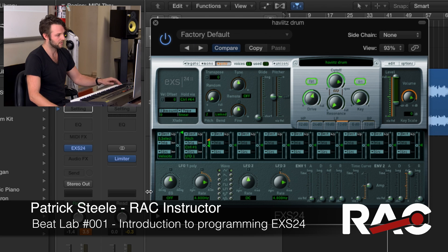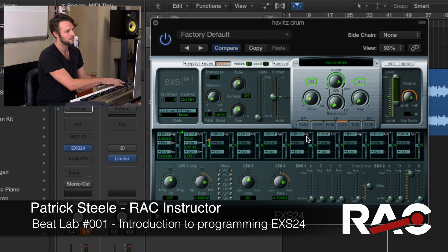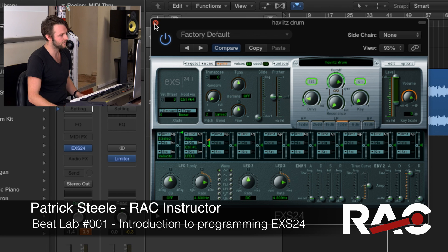If we want to overdo it, it totally slams your samples. So this is a cool way to get a drum kit sounding interesting.